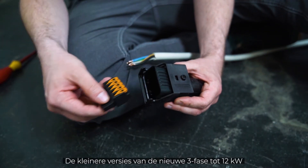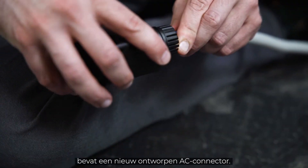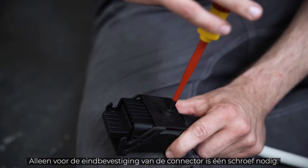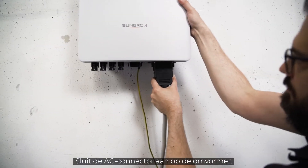The smaller versions of the new 3-phase up to 12 kW come with a newly designed AC connector. The assembly works screw-free — only for final fixing of the connector, one screw is required. Quick and easy. Connect the AC connector to the inverter.